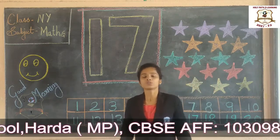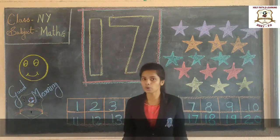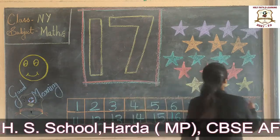Students, today we are going to learn how to write number 17. Okay, friends. Now, students, look in here.